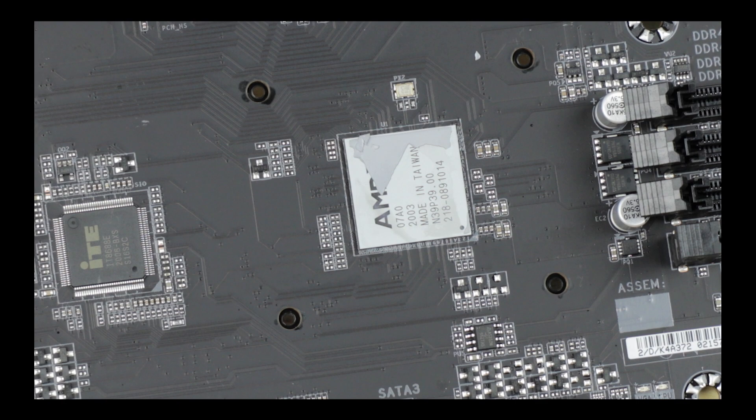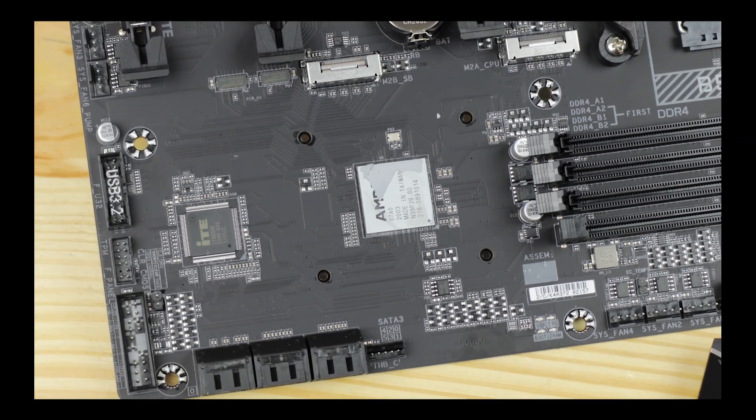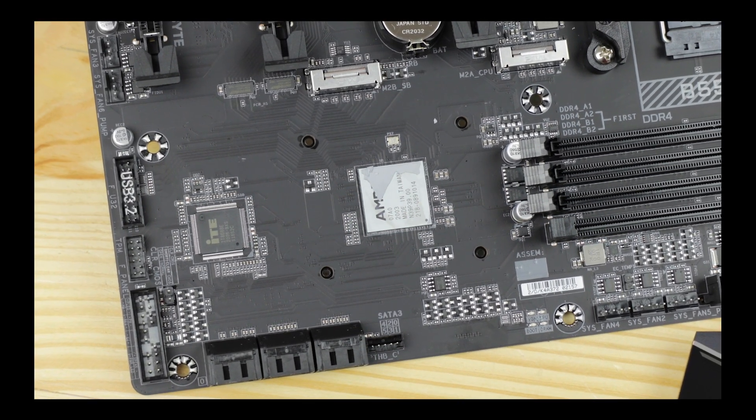Frankly, the B550 chipset is kind of a softball for Aeros because it allows cheaper manufacturing without sacrificing any of the excellence of the board. And despite all of this, I still have serious doubts and some serious issues with it.